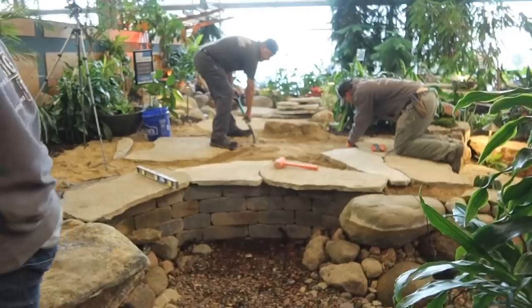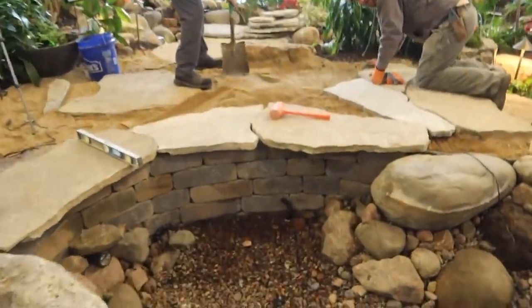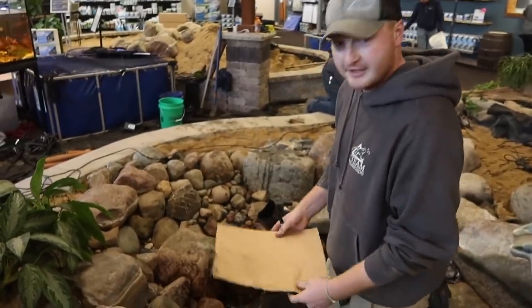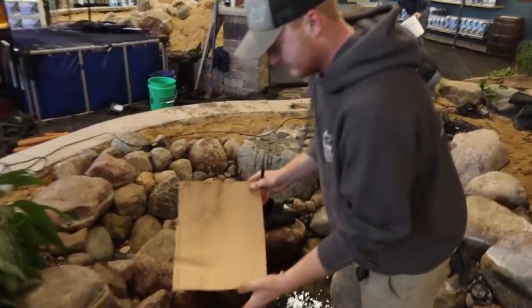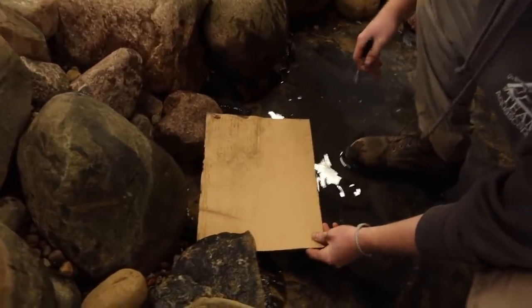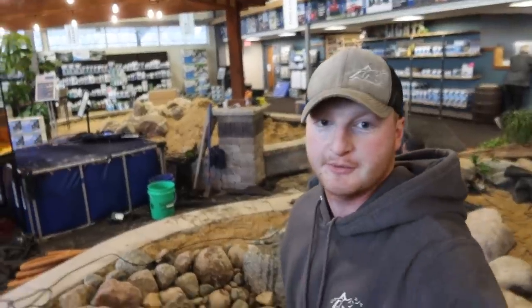Hey guys, Jack D here coming from inside the retail store. We're finishing up this front pond — we've got Dan and Luis doing some of the patio over there, getting the joints nice and tight. We've got Steve doing some of the lighting, and I'm over here tackling the front bottom of the pond. We want a nice flat bottom look, so we decided to use stacked slate and get those joints nice and tight. What Jack and I did last night — I'll show you out front — we got some small pieces of cardboard, went along, and traced out along each of the rocks.